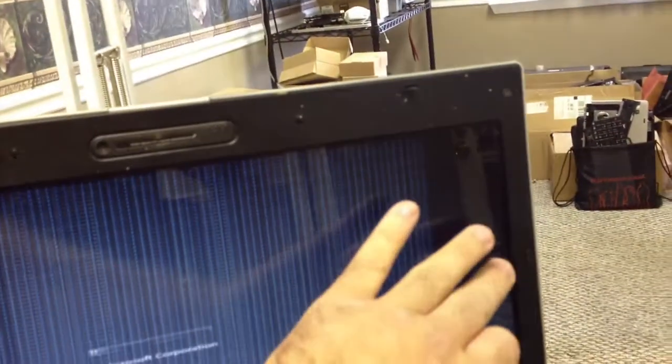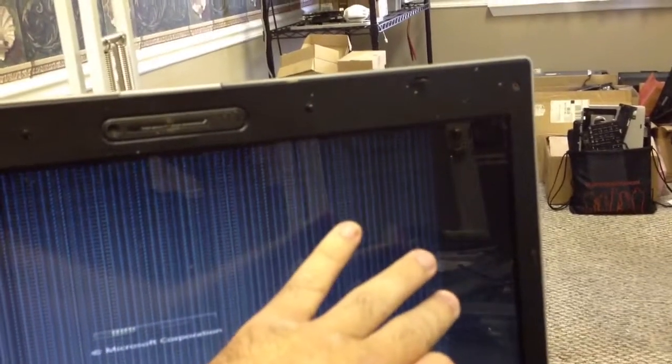The improper sizing — it will not size to the correct portion of the screen — confirms this is going to be a chipset issue. So we're going to turn it off and then take it apart to reflow, because we know that's what's going to fix it.